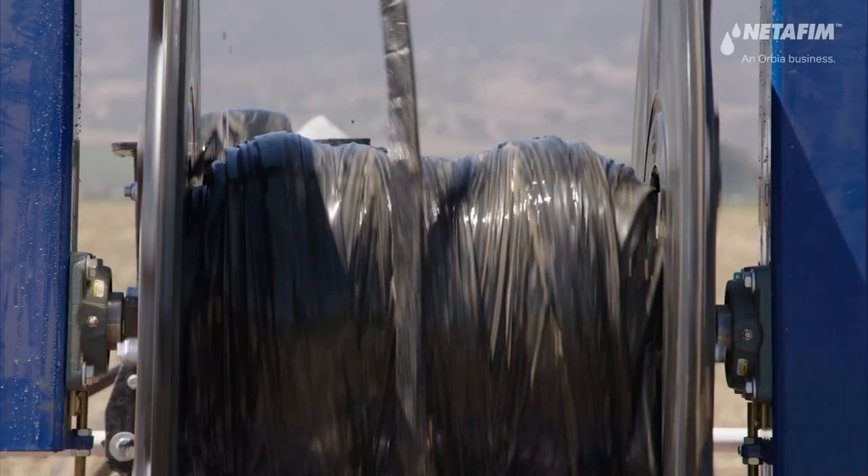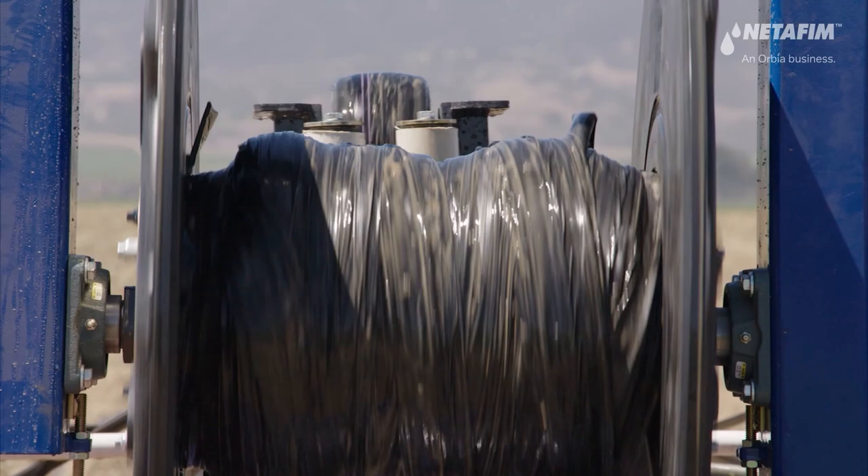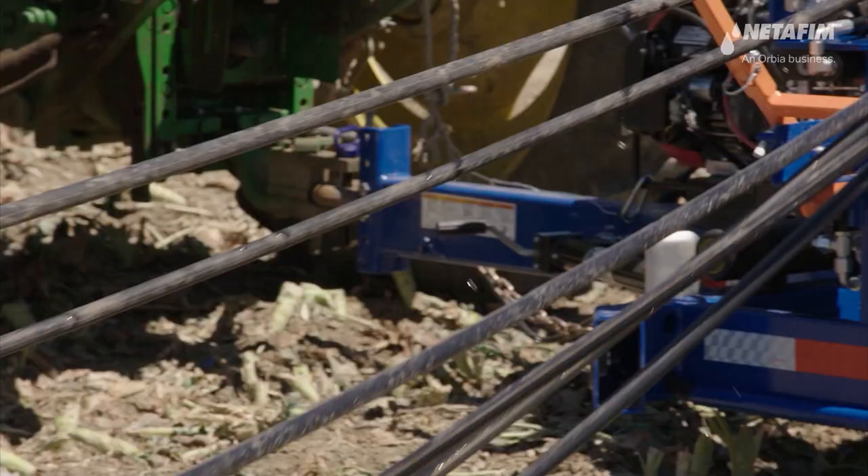The following best practices can make retrieval go even smoother. Retrieving multiple drip lines simultaneously results in better compaction of the roll and fewer stops when unloading the roll.